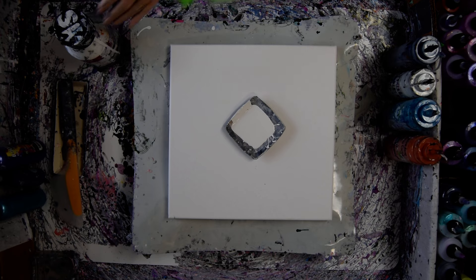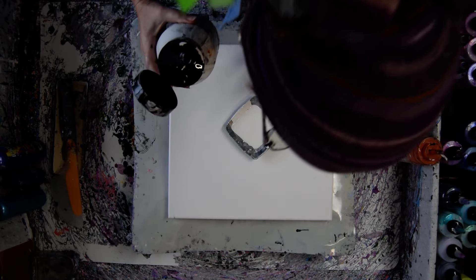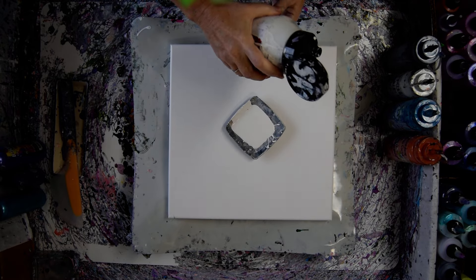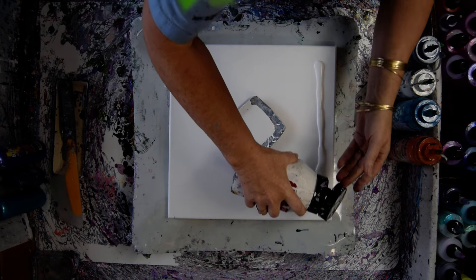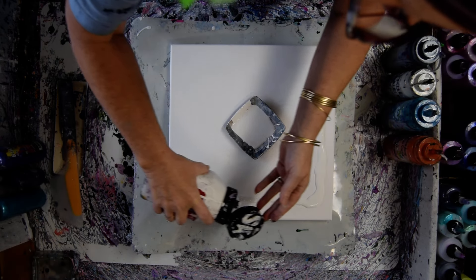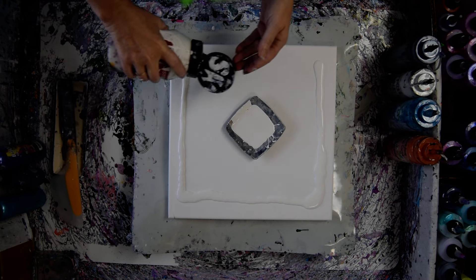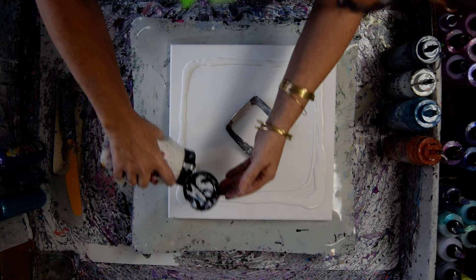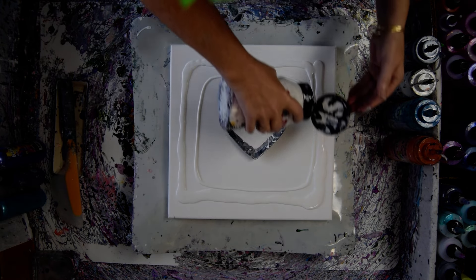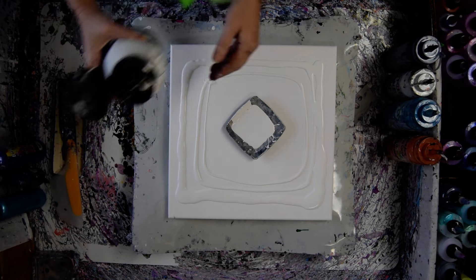That's a 14 by 14 inch canvas. That's a little bit of overflow of paint that I had hanging out in the bottom of a can — I didn't want to waste it. This is Sherwin-Williams Eggshell White Latex.